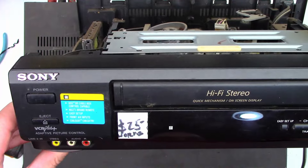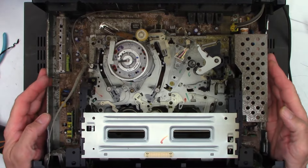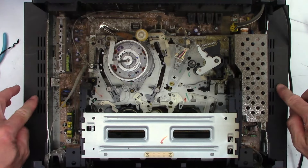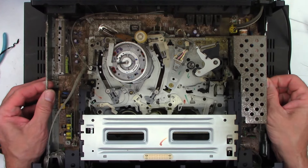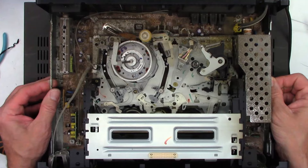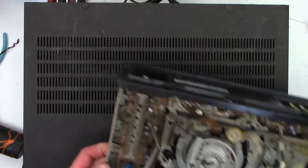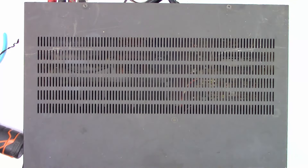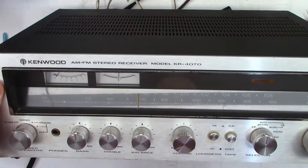It says 'works' on it. How can it work? Look at that. And down below it I have a Kenwood KR-4070 that I picked up as well. Let's try to take this thing out and blow it off before I do much more to this unit, and I'll show you the Kenwood I picked up for 50 bucks.